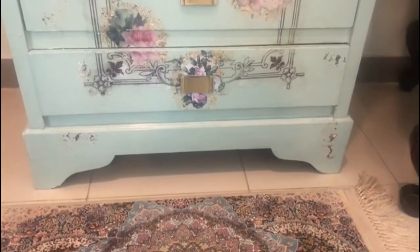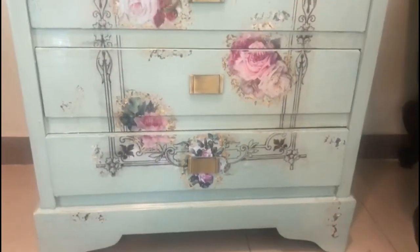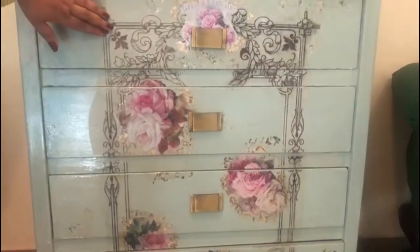Our dresser's final transformation is complete. We have used four techniques: first, we painted it; second, we made a photo transfer; third, we did decoupage with tissue paper; and finally, we applied silver foil.